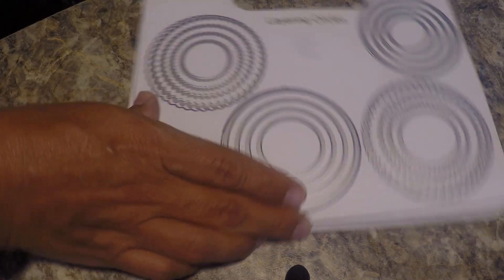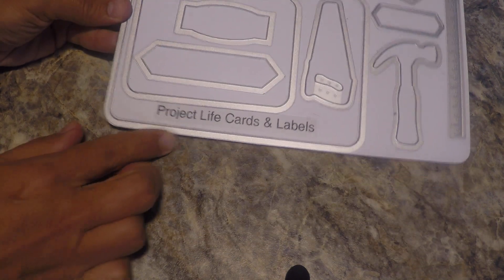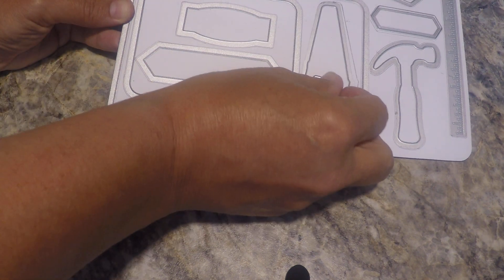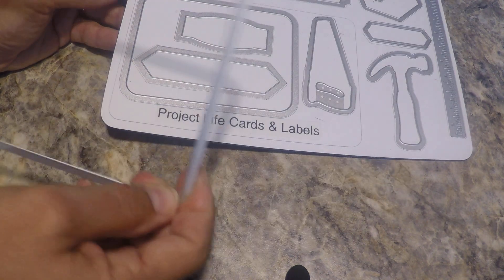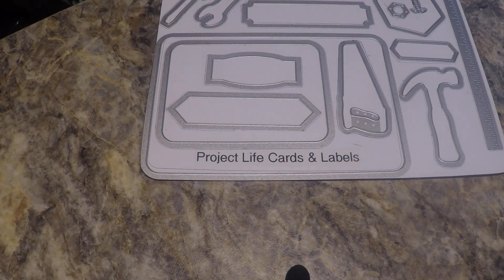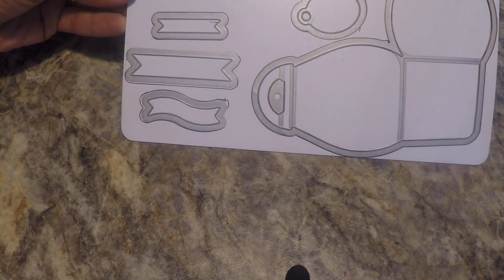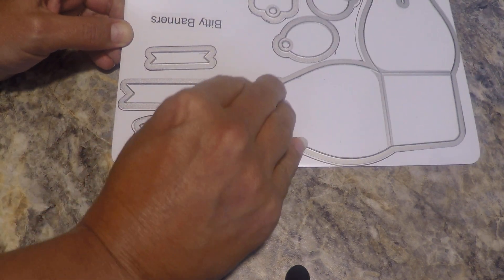The build-it framelits fit really well on the same sheet as this retired project life set — this little saw goes inside this frame here. When I didn't have enough room to outline the outer part of a die, I just outline the inner part. I also have my Kirby keepsake — this is probably one of the first ones I did this with, which is why the labels are upside down.